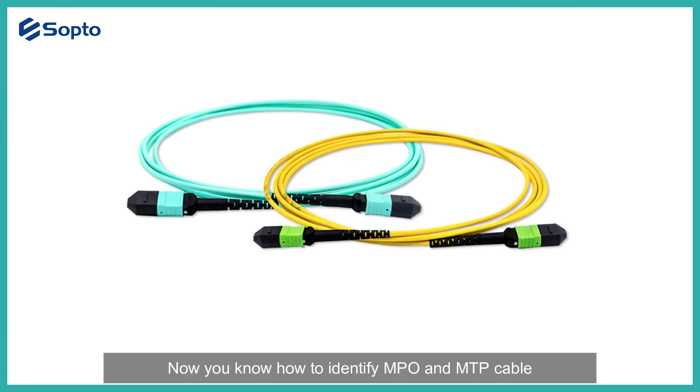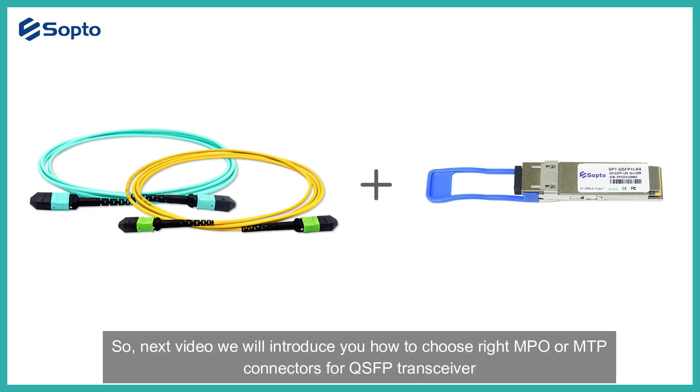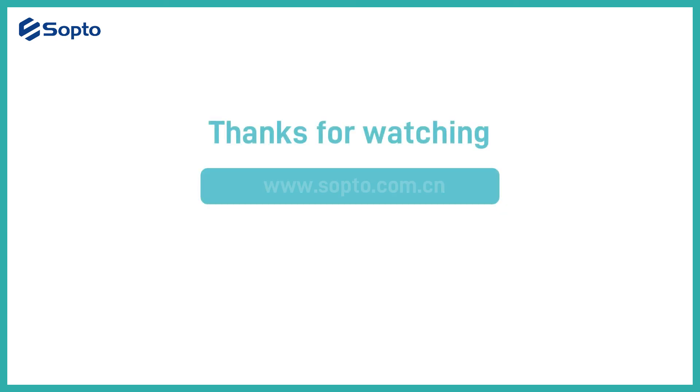Now you know how to identify MPO and MTP cables. In the next video, we will introduce how to choose the right MPO or MTP connectors for QSFP transceivers. Thanks for watching.